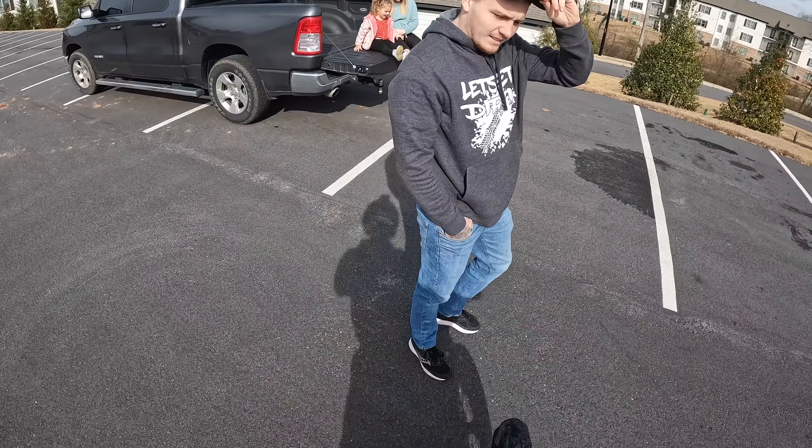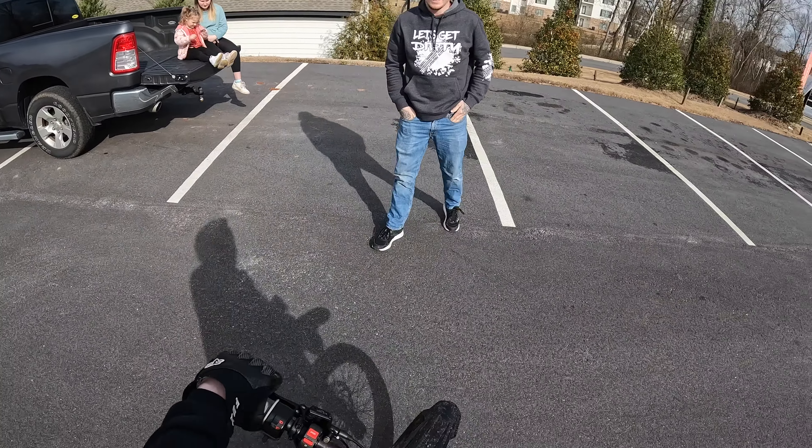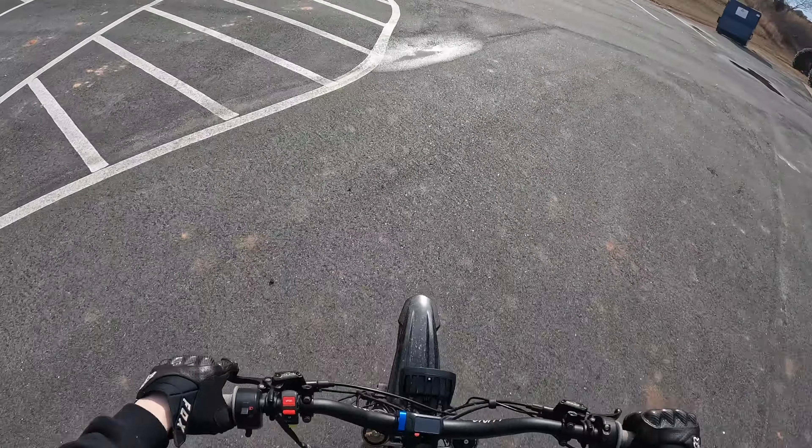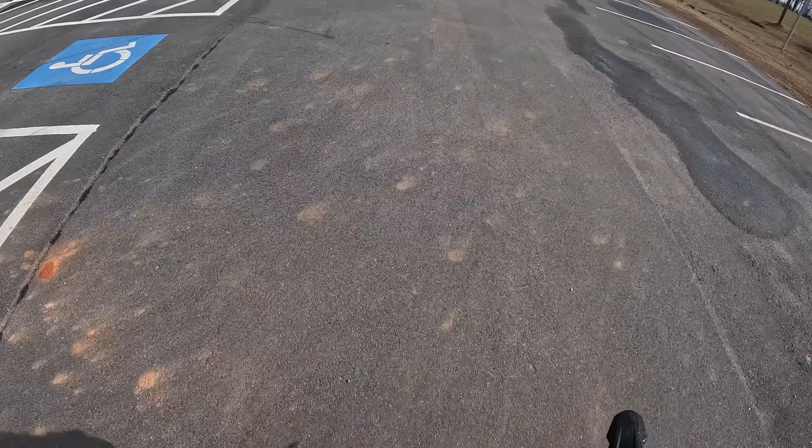It feels lighter. It coasts now, so it does coast better. I'm gonna try to go to a knee.